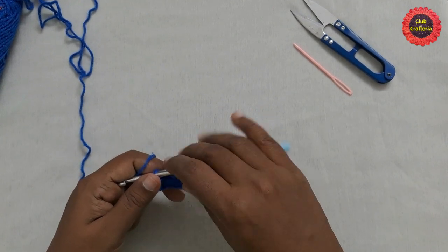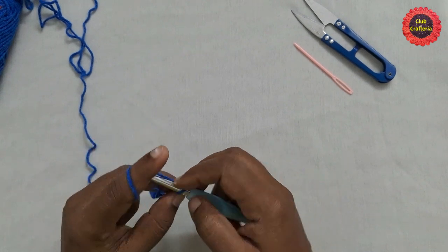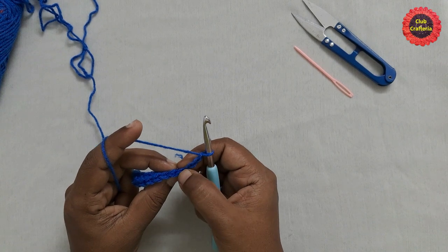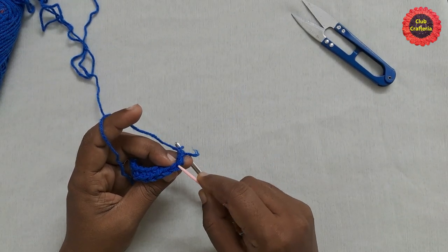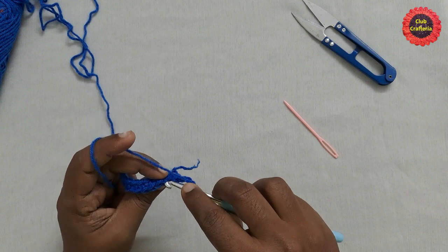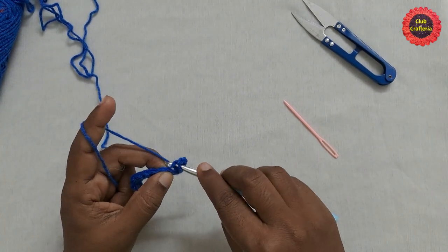After doing them it looks like this. For the next row, do chain 3 — 1, 2, 3 — and turn your work. Skip the first stitch since we've done chain 3 on it. For this row we are going to work on the back loop, so insert the hook in the next stitch in the back loop.